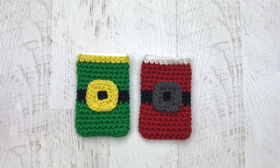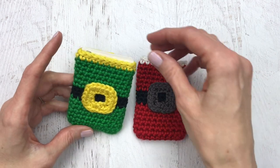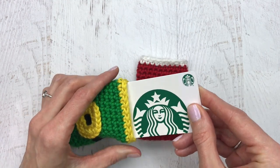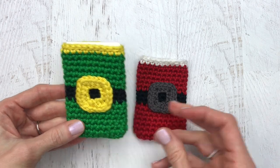Hi guys, it's Katie from Yarn Society here with a free pattern for a holiday gift card holder. You can make it into an elf or a Santa one — it really just dresses up a boring old gift card. As you can see, the gift card does fit a bit snug, so you want to make sure that you follow the pattern. I will put the link to the free pattern below.